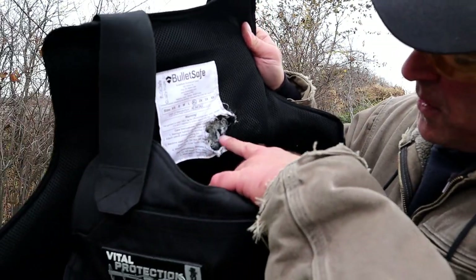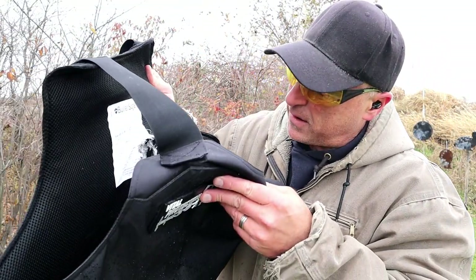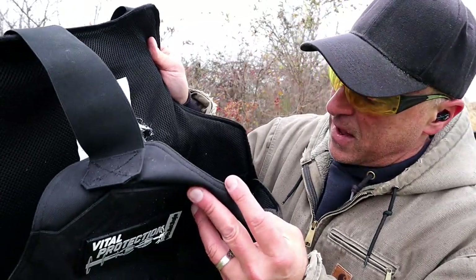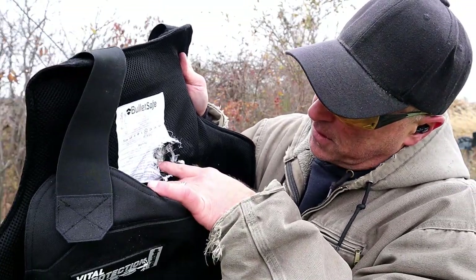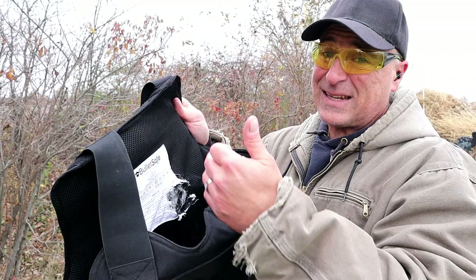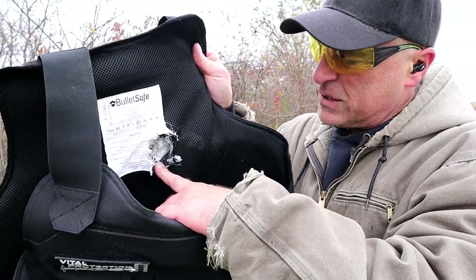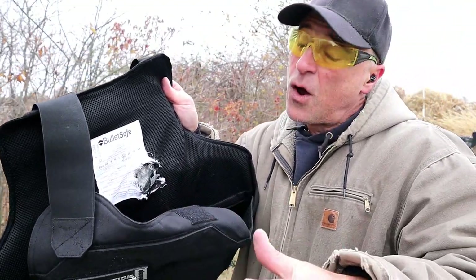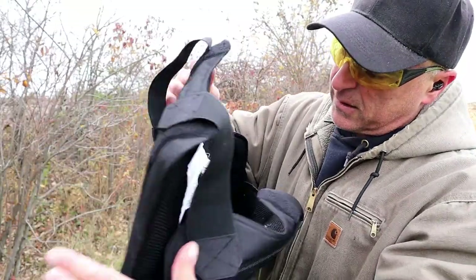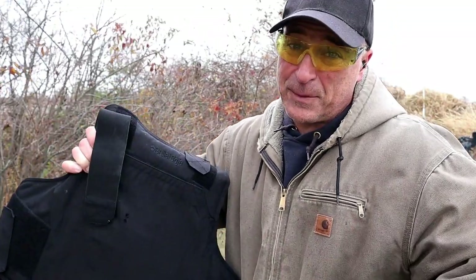That's a pretty clear conclusion — this will not stop a .44 Magnum. I'm not sure why they rated it for it, but it definitely went through. When I shot those other rounds including 10mm, which certainly put an indentation, it did not penetrate. The .44 Magnum definitely does — 240 grain jacketed hollow point blasted right through that. We heard the steel target behind it. It just went right through, and I put both shots pretty much on top of each other.